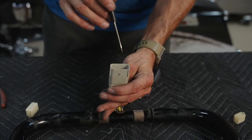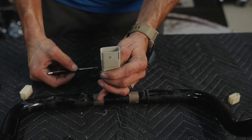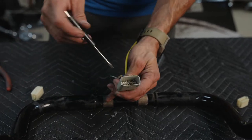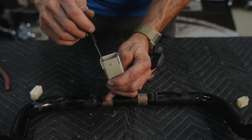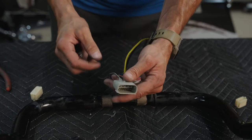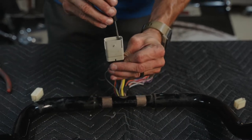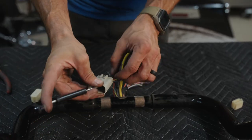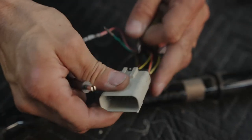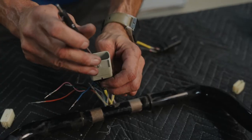Inside of this plug, for each wire there is a little bitty tab. I like to use a small flathead screwdriver — if you're desperate, you can use a paper clip. You're going to lift up on that tiny little clip inside, like a door, and pull the wire out at the same time. Grab the backside of the wire, flathead in, and it'll pull right out of the back. Same thing for every one of them. We're going to continue to do this until all of our wires are depinned.